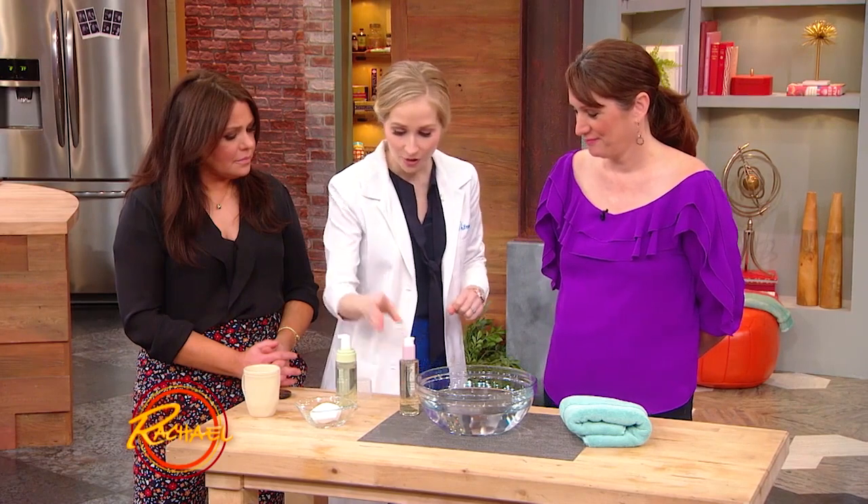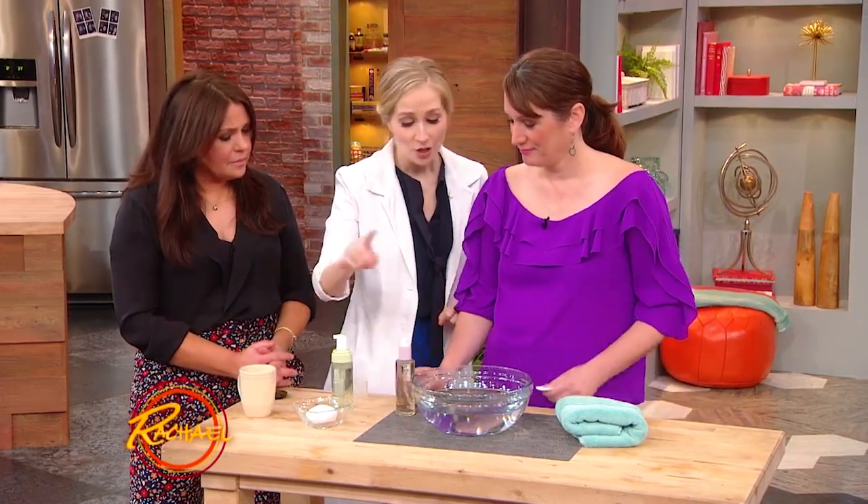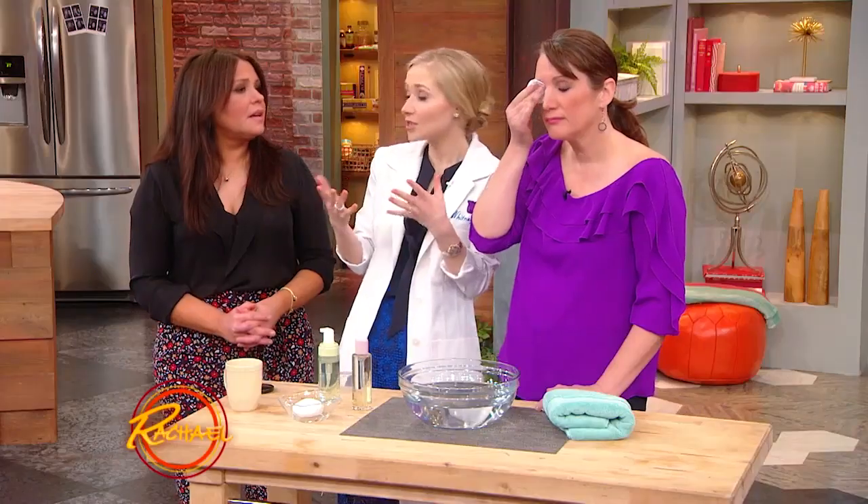All you need is an oil-based cleanser, followed by a water-based cleanser. So take your oil-based cleanser and take one of these cotton pads — you can get these at any drugstore, these are not expensive. You just take a couple pumps, put it on there, and this is your oil-based cleanser. You wanna put that, hold it gently onto your eye, and then wipe it away.